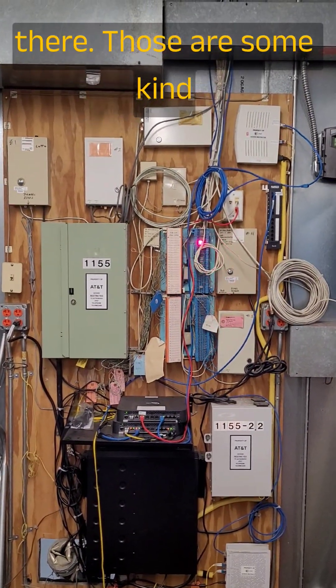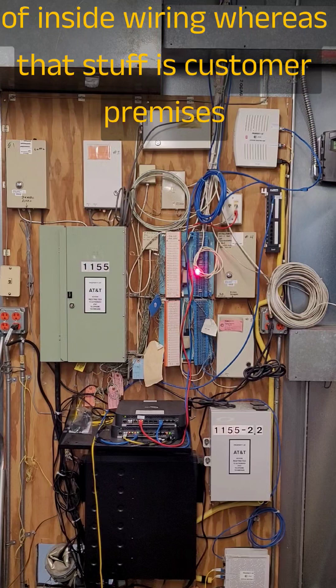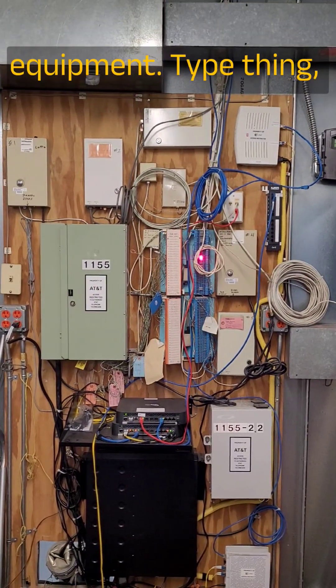Those two blue blocks right there are some kind of inside wiring — that's customer premises equipment type thing.